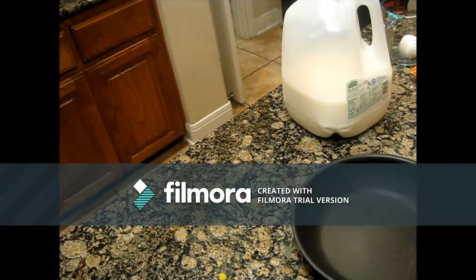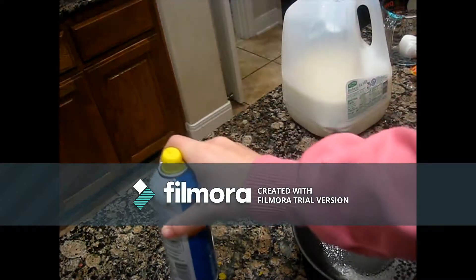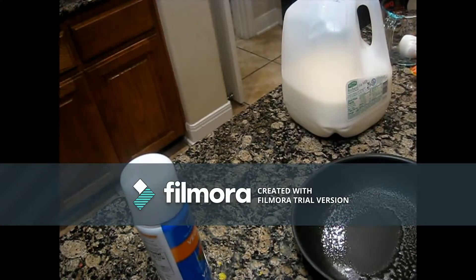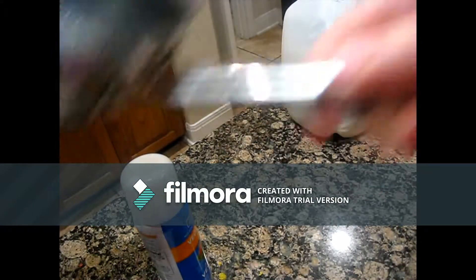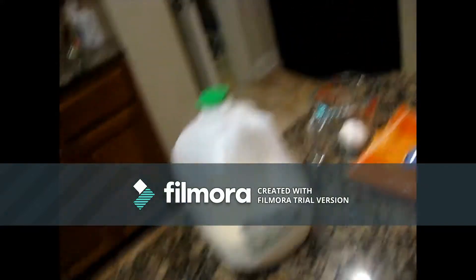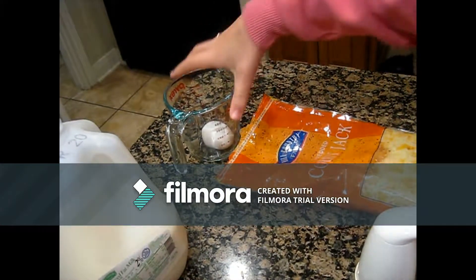Hey guys, today I'm going to show you how I made this really delicious breakfast. It took me about 30 minutes. So I'm just spraying the pan right now, and I just set that aside. And then I'm going to get my ingredients for the scrambled eggs.